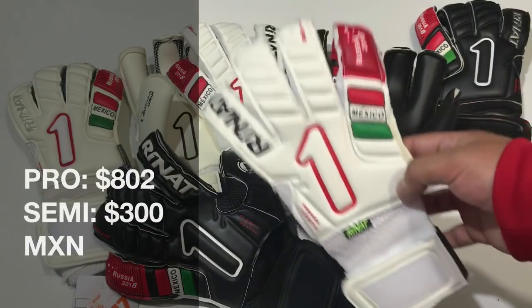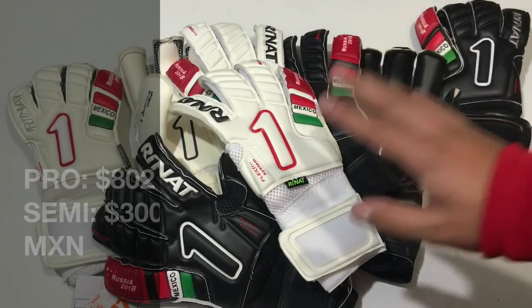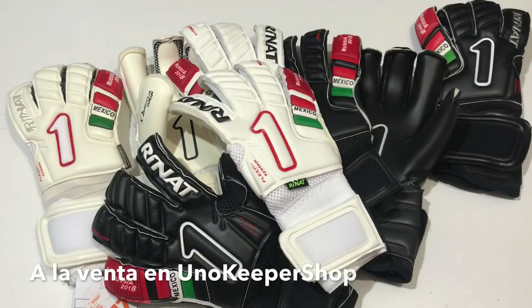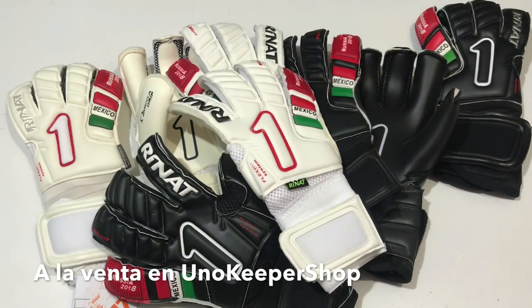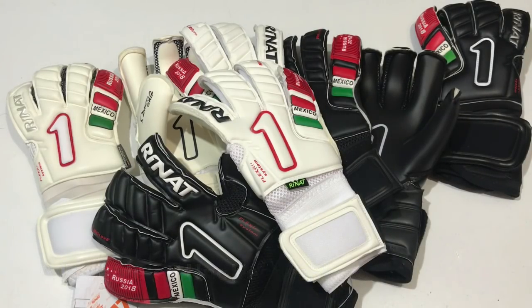El precio de estos guantes ya lo están viendo aquí en pantalla, los tienen a la venta en Uno Keeper Shop, excelente servicio, envíos rápidos, amplia variedad de productos, no solamente de esta marca sino de muchas otras; todo lo que necesita un portero lo tienes ahí. Si tú eres del extranjero y quieres comprarlos, envíales un mensajito a la página de Facebook y seguramente también te los pueden enviar hasta tu país.